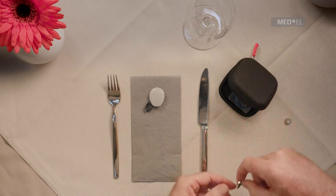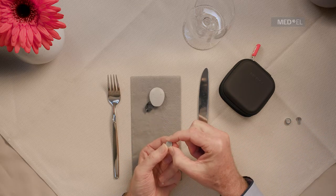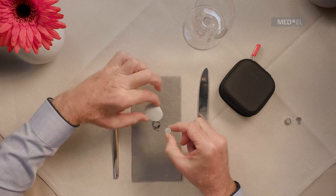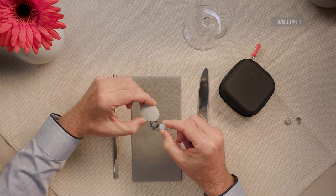Remove the protective film from the new battery. It is recommended to remove the protective film one to two minutes before inserting the battery. This allows the zinc air battery to charge up completely.